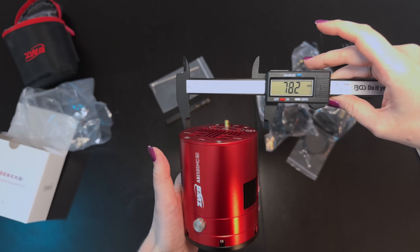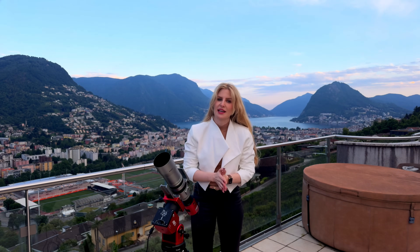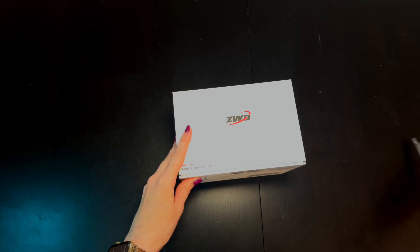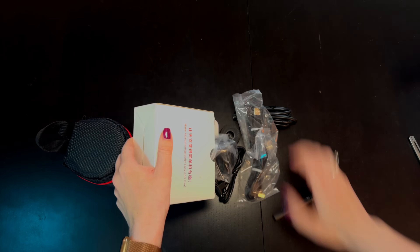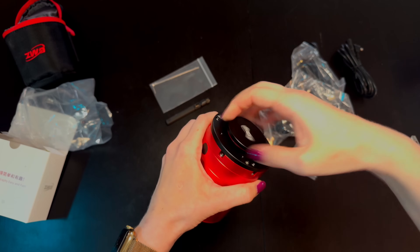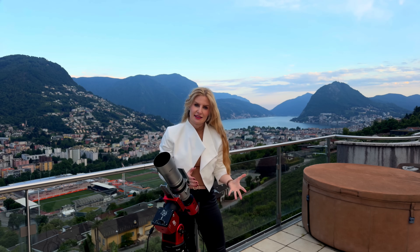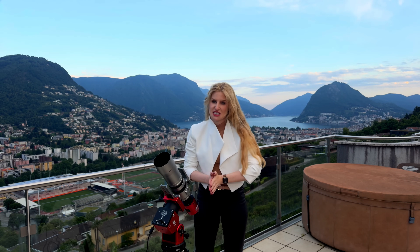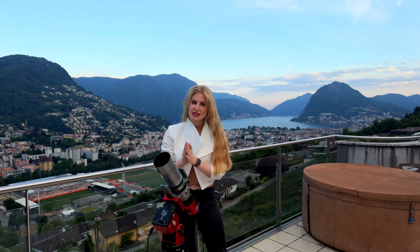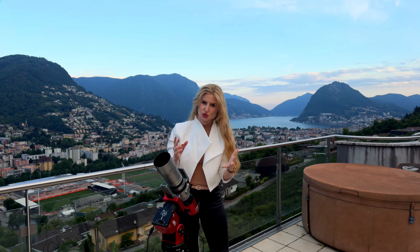Physically, the camera follows ZWO's smaller form factor for deep sky cameras with a compact 78mm diameter. On the back you'll find the integrated USB hub. In the box you'll find all the standard ZWO deep sky camera accessories: a couple of USB cables, a couple of DC cables, two adapter rings to arrive at a 55mm back focus, a couple more adapter rings, and a camera bag. If you're not adding anything like a filter wheel or a rotator, just stack the two included spacer rings to hit the standard 55mm back focus. And if you're adding other components, you can swap out those rings to suit your setup.